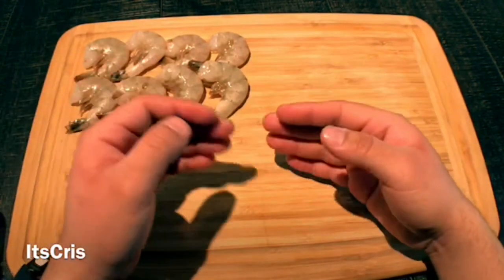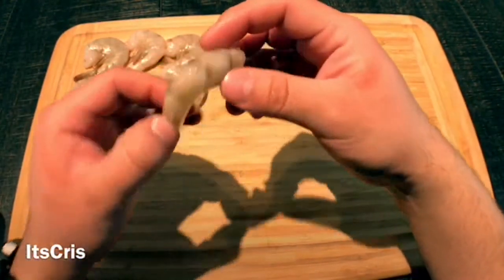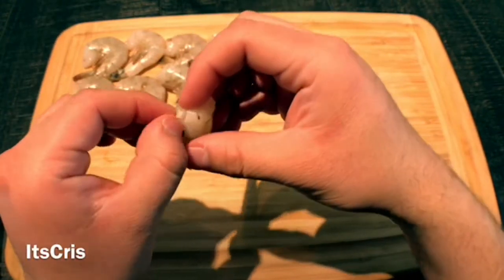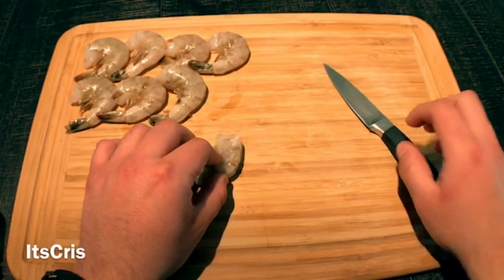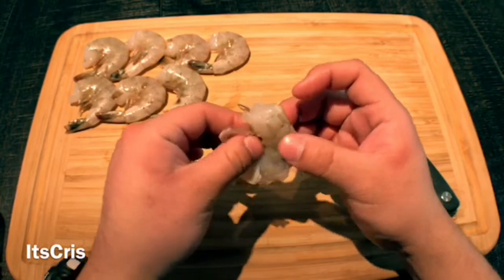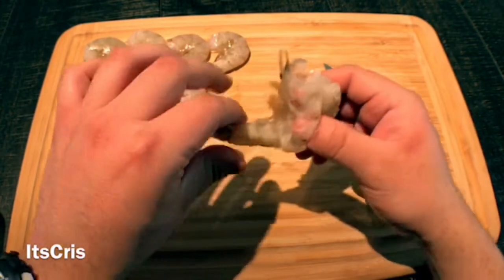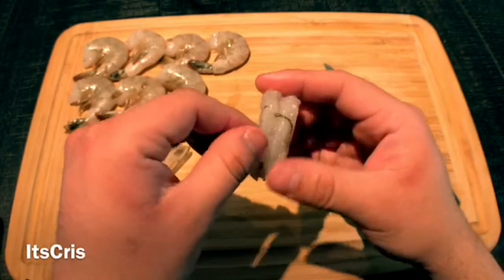We'll start by peeling and deveining our shrimp. The ones I bought are already deveined, so we just need to peel them. Grab the shrimp — the skin is falling off by itself. Have a paring knife ready just in case. Slowly peel off the back — no effort needed. Then pinch the tail and pull the shrimp right off; it's fairly easy.